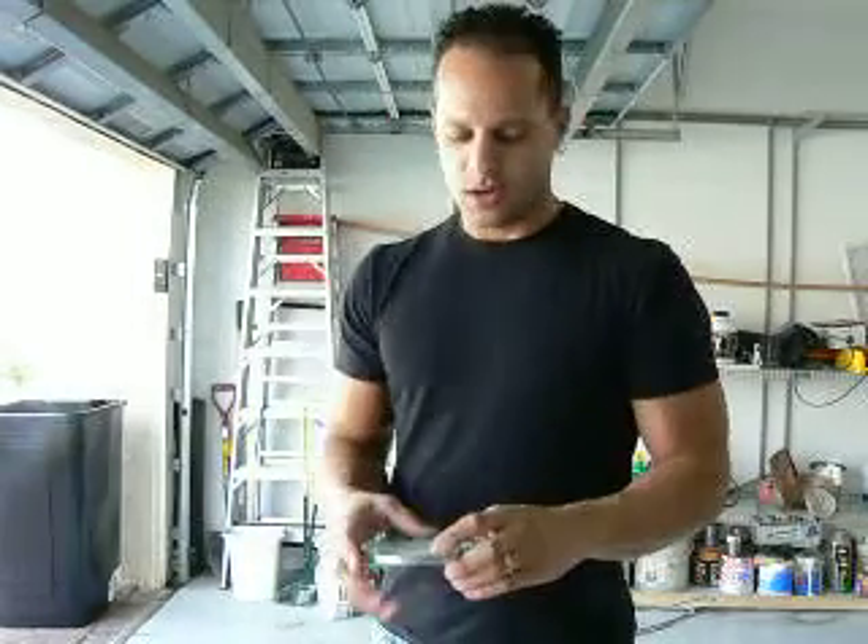Today I'm going to talk a little bit about pinch gripping. Pinch grip is something I don't do too much of, unfortunately — I need to start increasing it. In my routine, I basically focus on bending more or less, but I wanted to share with you an idea I came up with.